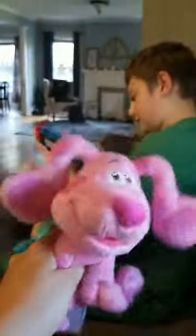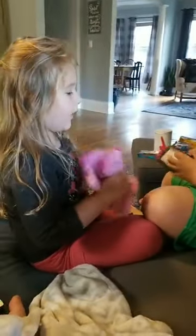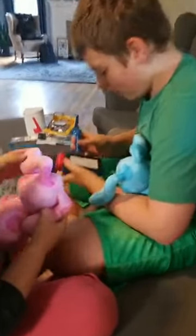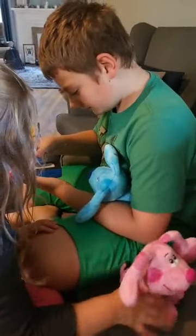All right, guys! What do we say? Roar! Roar! Bye! Magenta and Blue are boyfriend and girlfriend! I don't know about that! All right, we're signing off! Catch more of this really cool stuff for Blue's Clues and You over on Mommy's Block Party — you know where to find us!